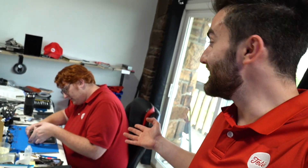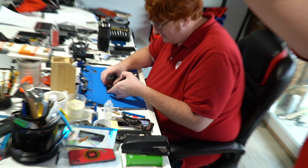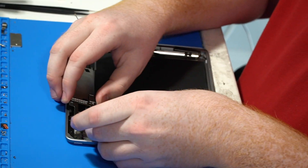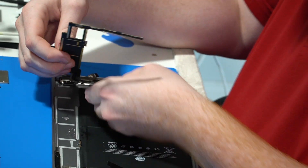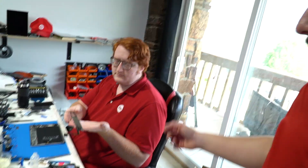Hey guys, welcome back to the channel. It's Abdullah and today I'm just going to show you a quick routine repair. Everyone say hi to my technician John. Hi John. Right here he has an iPad 5 and this thing needs a charging port replacement. So he just pulled out the motherboard, he's going to hand it over to me and I'm going to take it over to the micro soldering room and get this thing fixed.